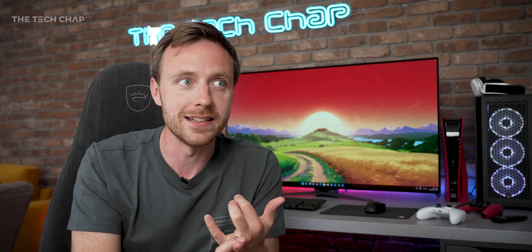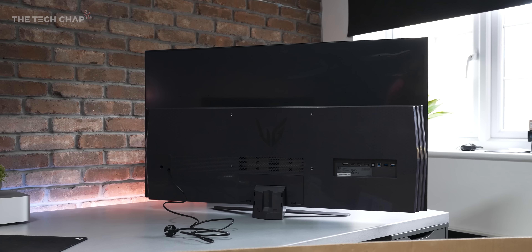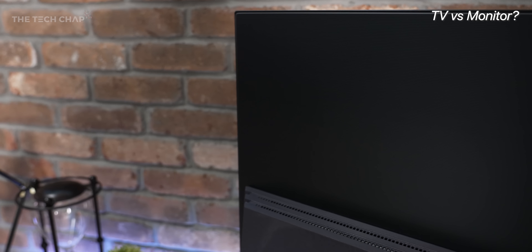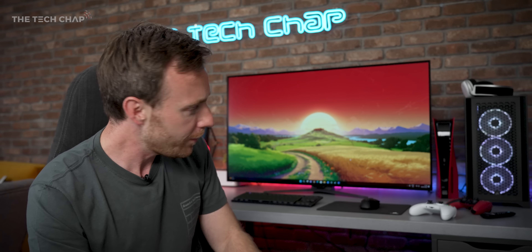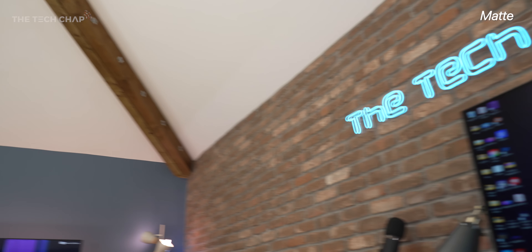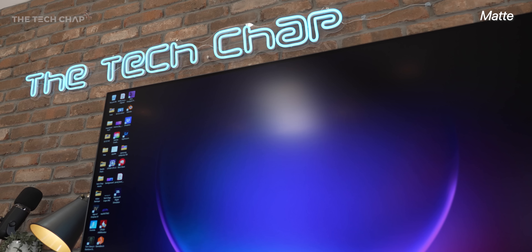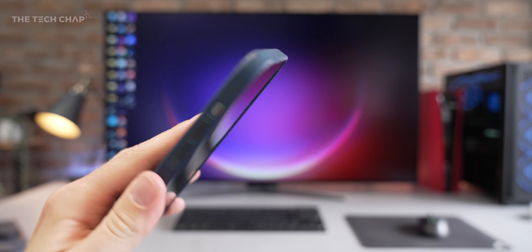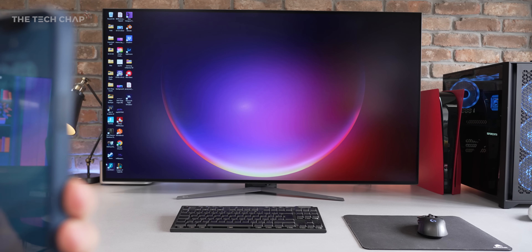Hey guys, I'm Tom on TechChap, and this thing is just ridiculous. It's one of three new LG UltraGear gaming monitors that have just been unveiled, but this is their first OLED gaming monitor. So the idea is, instead of maybe buying one of their OLED TVs like the C1 or C2, both of which I have used right here as my sort of desktop replacement monitor slash TV, this LG UltraGear 48GQ900 is made for gamers.